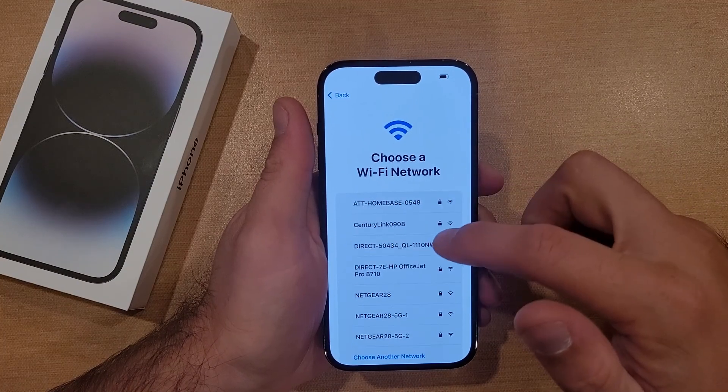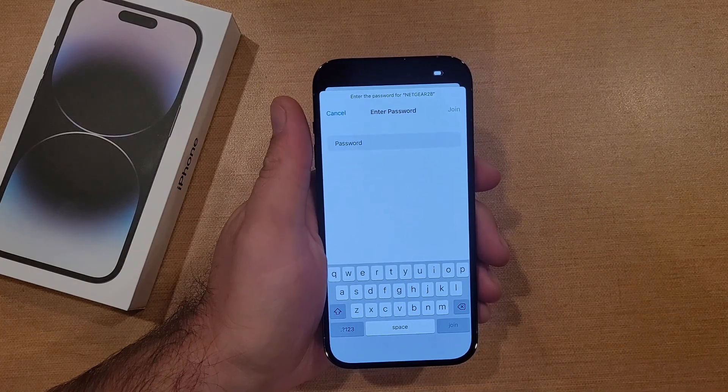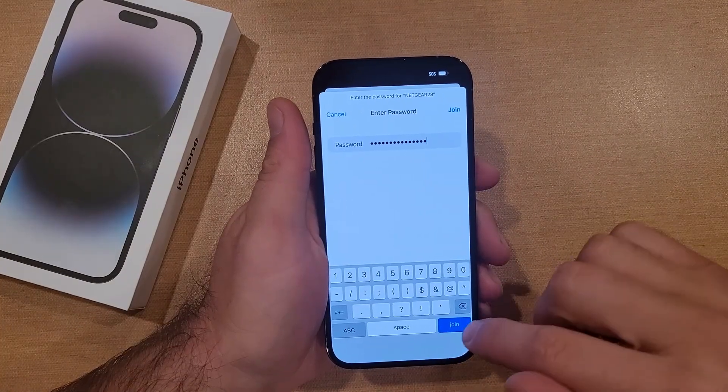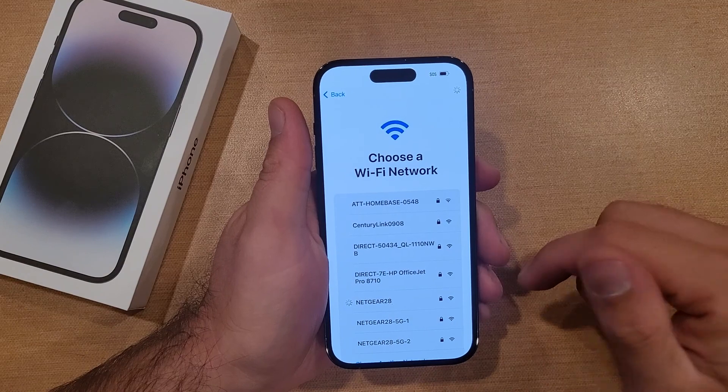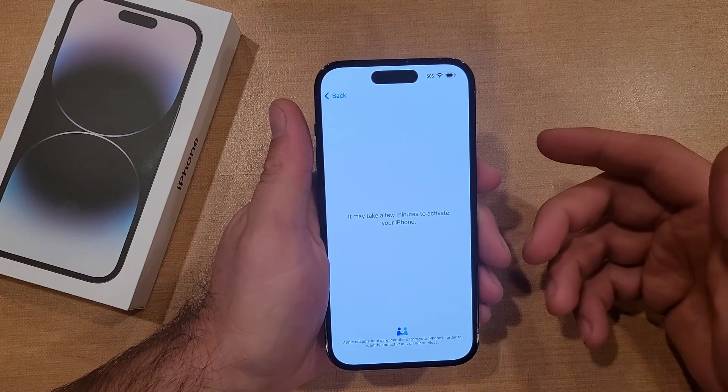I'm gonna go ahead and select my Wi-Fi network, go ahead and type in my password. Now that I have that set in there, I'm just gonna go ahead and hit join. Once it gets the password, it's gonna start this process through Wi-Fi.